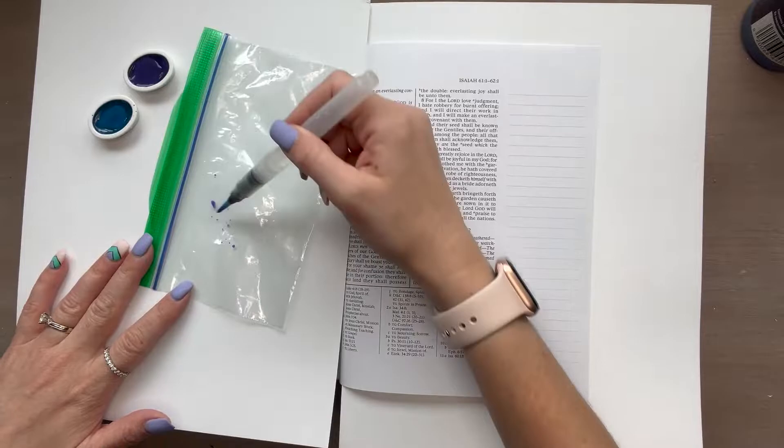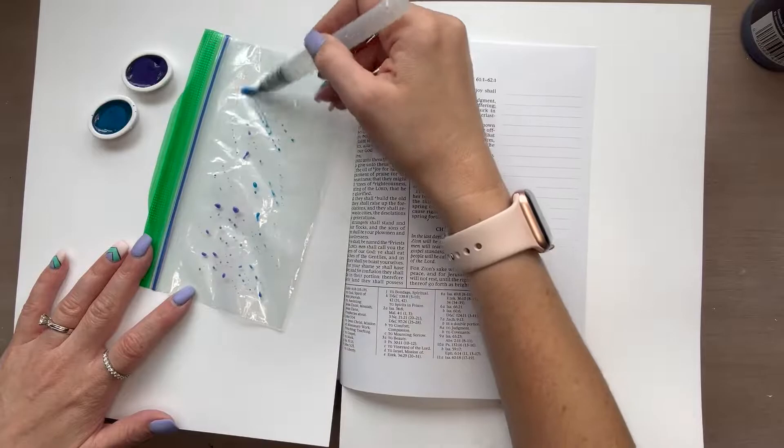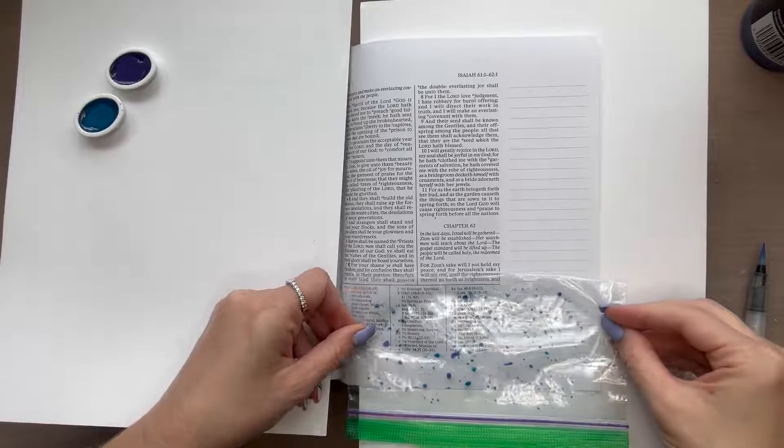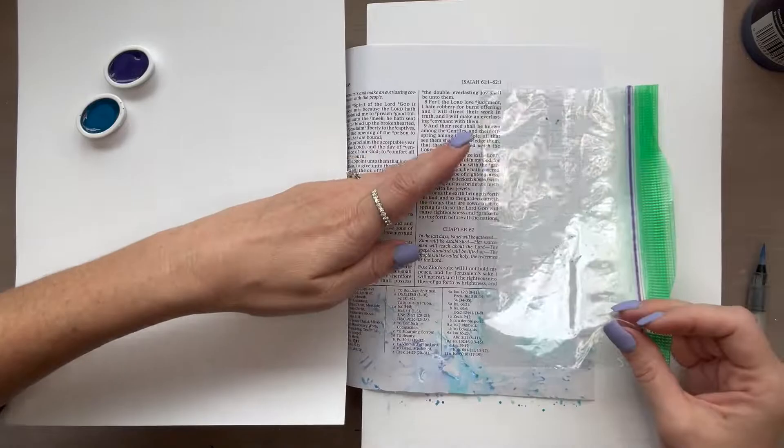The bigger the droplets, the bigger the marks it'll make on your page. And then when the Ziploc bag has paint all over it, we're going to apply this to the margins of our page and smear it around. You can repeat this process as many times as you want until you feel like you have the desired look. You can also put the bag back on top of the paint again to move the paint around some more before it dries.